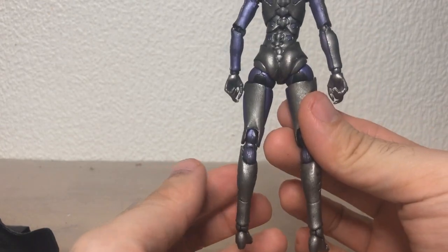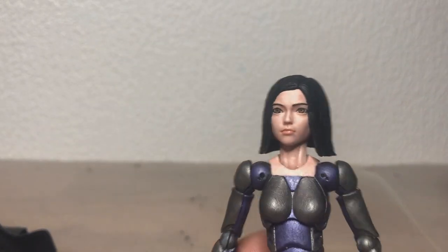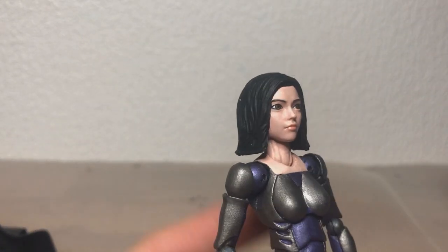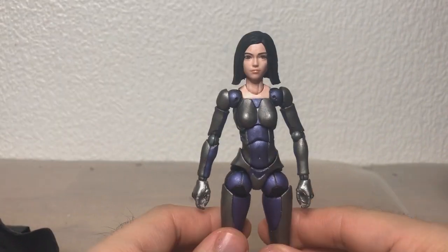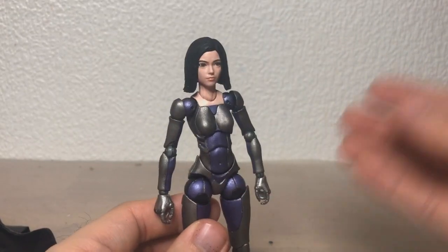I am really, really happy with how she turned out. I think the head turned out really well. And since we probably won't get an official Alita figure, I am very much content with this.